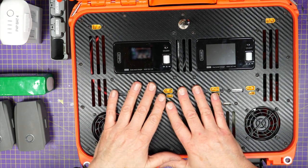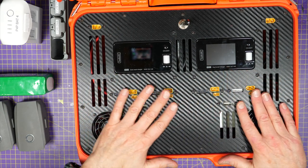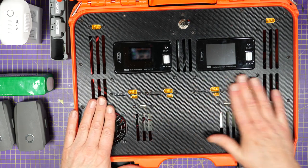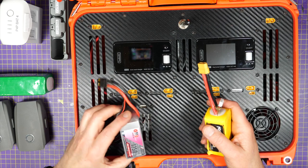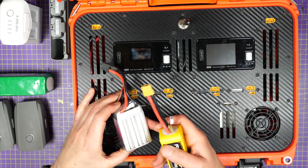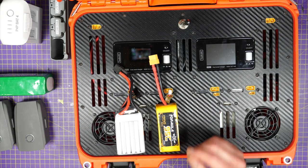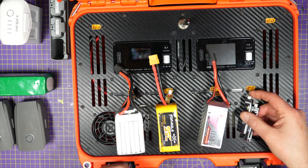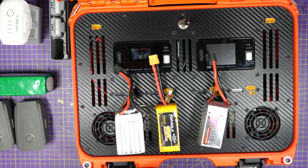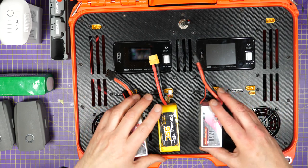So what can I charge on here? Well, pretty much anything. I've designed this to charge all the batteries I would ever want to use and there's quite a range. As you'd expect, you can charge regular LiPos up to 6S. I've got a 4S here, I'll be charging a 6S over here, and I could even be charging a 1S, 2S, or 3S on this side — all charging in parallel.